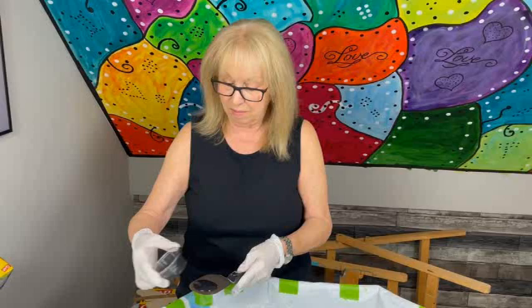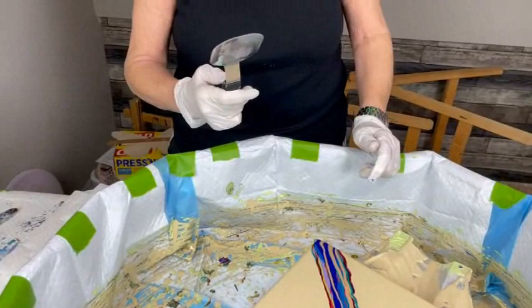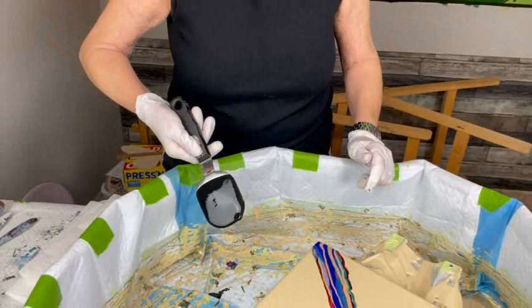I think what I'm going to do is do this in two parts — swipe one half and then swipe the other.